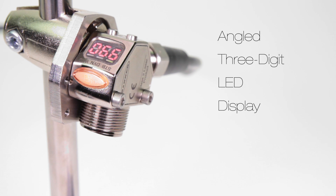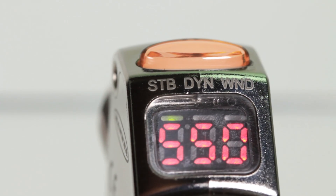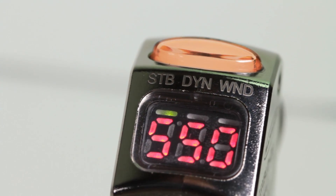The angled 3 digit LED display is viewable from multiple vantage points and provides clear real-time signal strength feedback to the user. The bright yellow LED output indicator provides high visibility of the sensor's operation from 360 degrees.